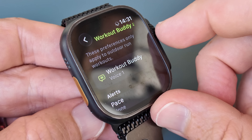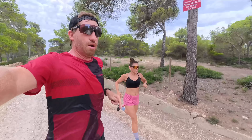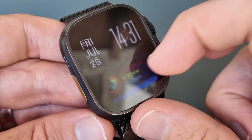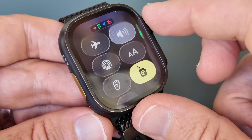This is watchOS 26, just released into public beta. I've been using it over the last month or so across all sorts of bikes, runs, and other workouts to see how well it works, including its new marquee feature: Workout Buddy. I'll briefly go over some other watchOS 26 features including liquid glass, but the main focus will be on the new AI-powered Workout Buddy — where it works great and where it falls a little bit short.